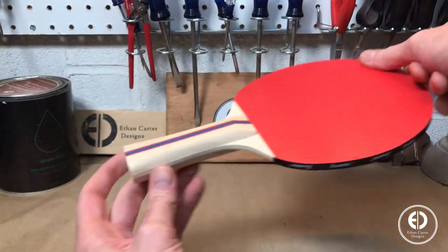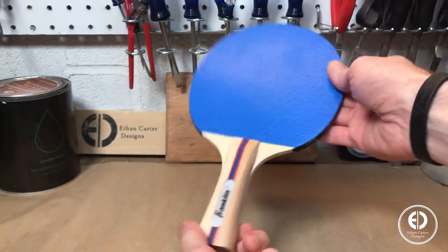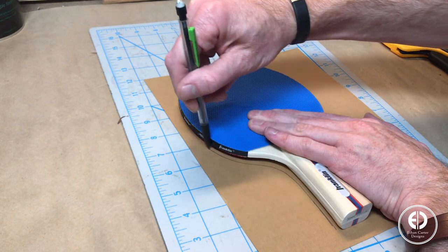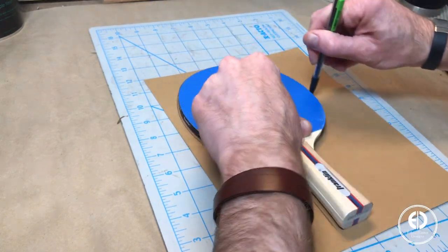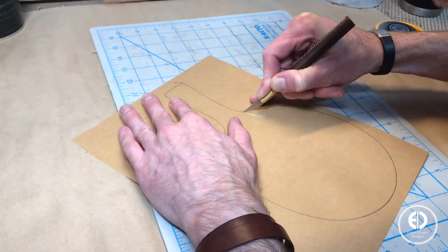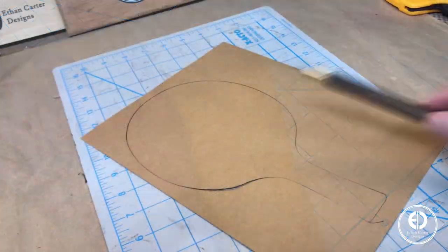To help establish the shape and details of the ping pong paddle, I picked up the cheapest pair I could find on Amazon to use as a reference. I started by tracing the shape of the paddle onto some cardstock to use as a template throughout the process, and then cut it out with my leather-wrapped X-Acto knife. You could of course always just use some magic.